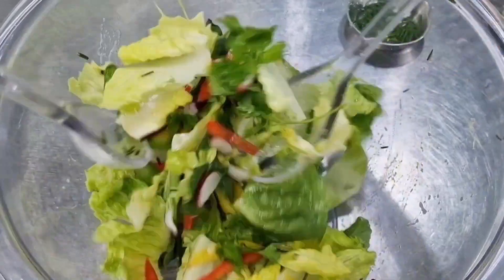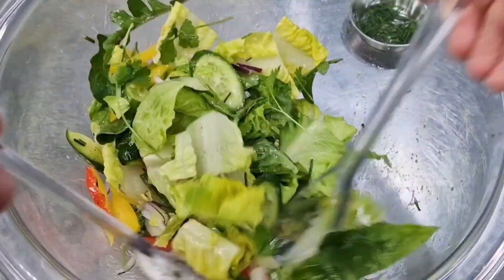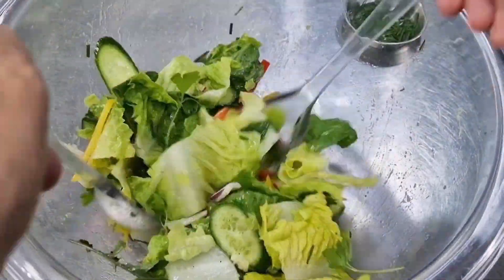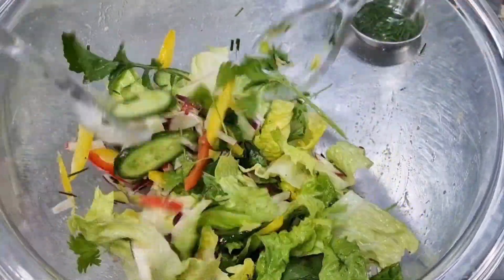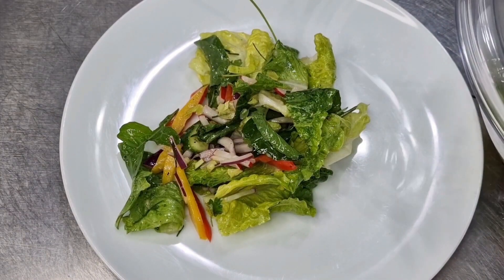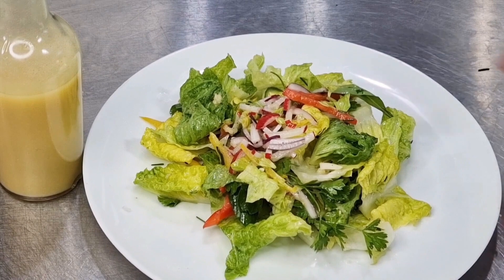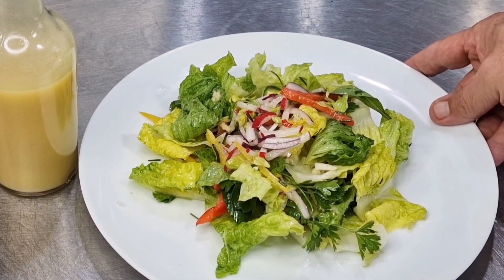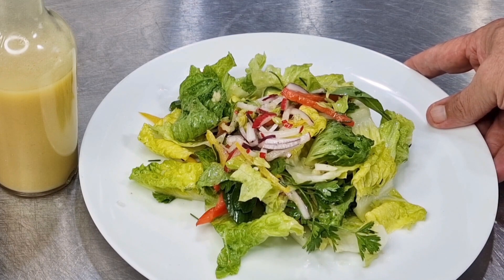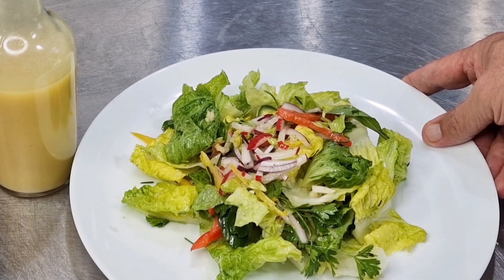There we are — hopefully all our salad ingredients are going to be coated with a beautiful dressing, and we're going to have that wonderful garlic kick as well. Absolutely fantastic — classic French vinaigrette, as used in Paris, all over France, and all over the salad-appreciating world.